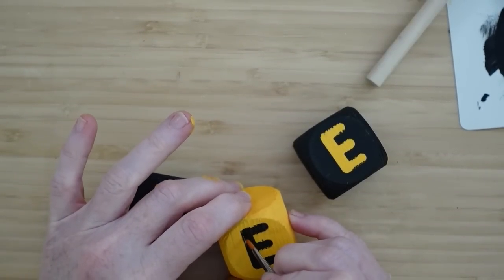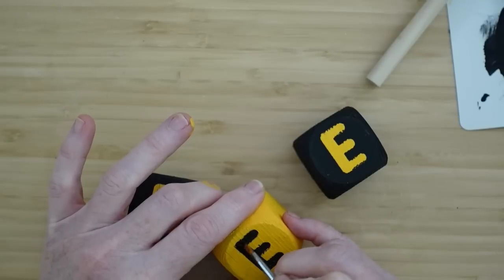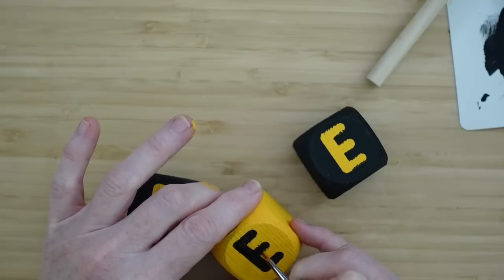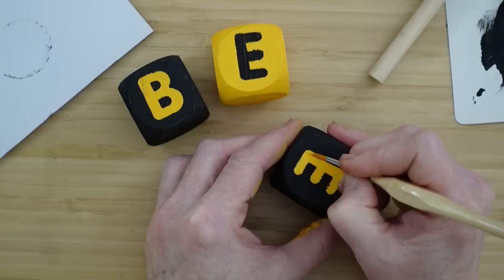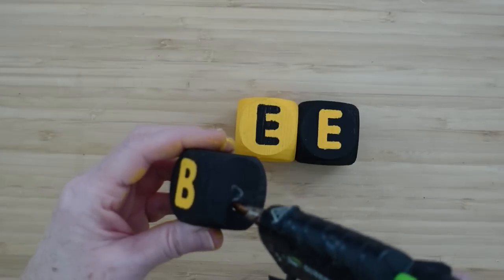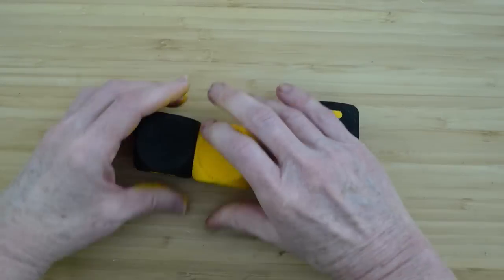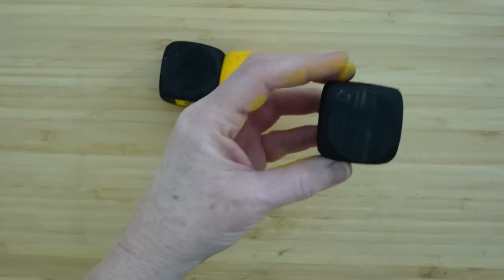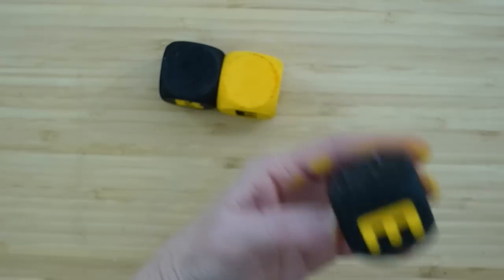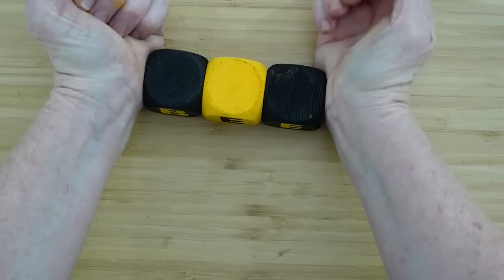I'm going to use a really fine tip brush — I got this brush from Essential Stencils. It is really fine and so easy to work with; it's like using a paint pen. I'm just going back over it to neaten it up. Then we're going to connect them together with some hot glue. Feel free to use wood glue or whatever type of adhesive you have — this will be inside, so the hot glue should work fine. Plus, we're going to do something else to secure them, so they're not going anywhere.